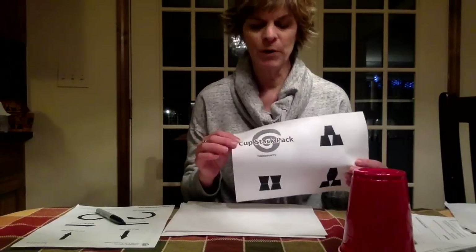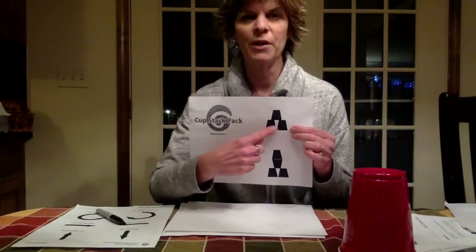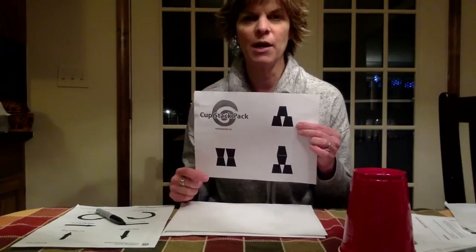And then, after the code is written, the robot comes back and tries to follow the code to see if you get the same pattern. So, the robot steps away and the programmer takes one of these pattern cards. We're going to use this top one that has two cups and one cup on top of it as our starting point.